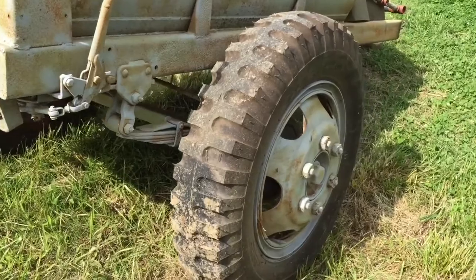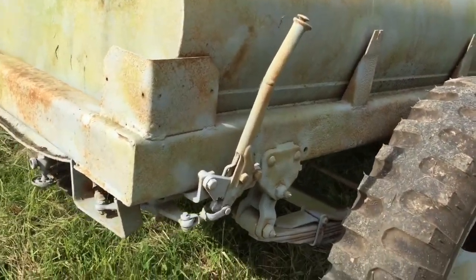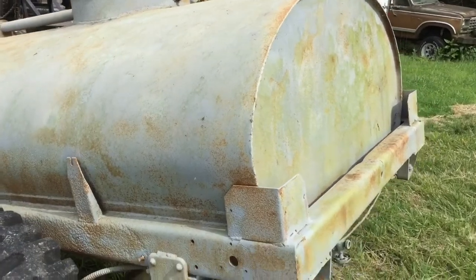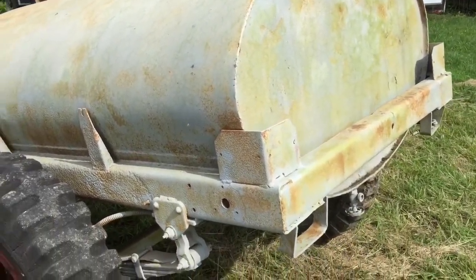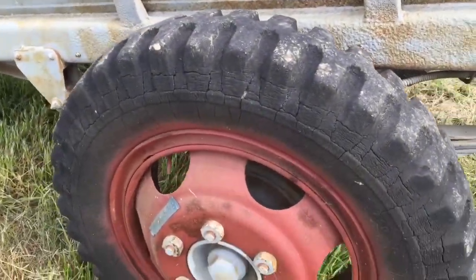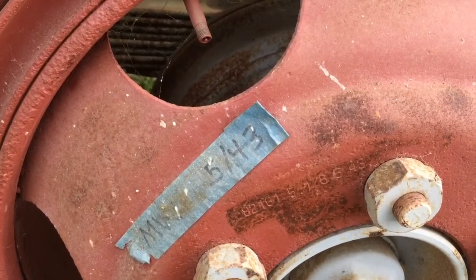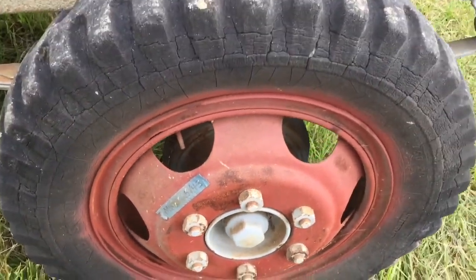It was new at one point — obviously not had any use since it was put on. Parking brake is there. The guy before me actually sandblasted it and gray primered it. That's what it's been sitting in since I've had it. You can see it starting to rust again, surface rust. This other wheel has an older tire on it — it's also a Motor Wheel dated May '43.